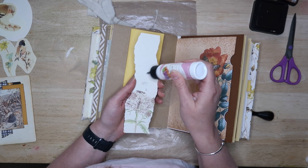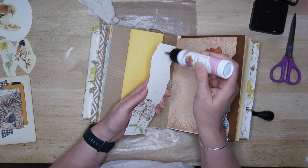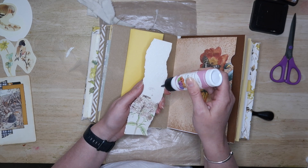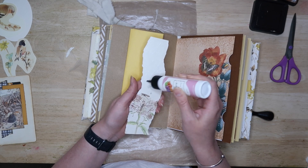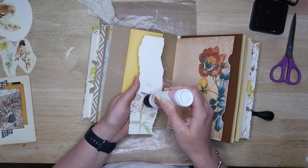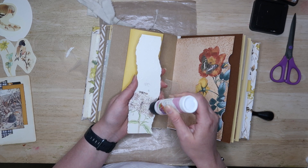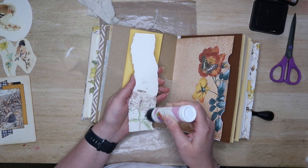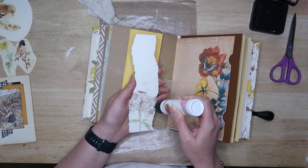I almost gave up on this journal — I wasn't happy with the way it was looking. I think it's something to do with the cover being made out of an old pillowcase which is all bobbly, and the pages just weren't looking right. But then I thought, I'm just going to do it and stitch it together. So I stitched the signatures inside the journal and then I really liked it all of a sudden.